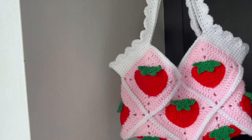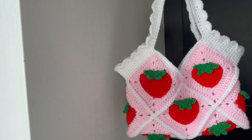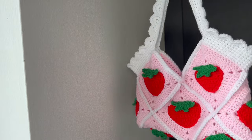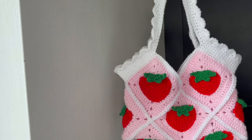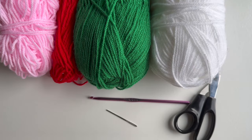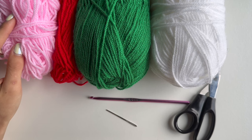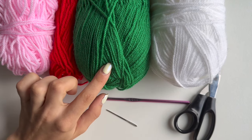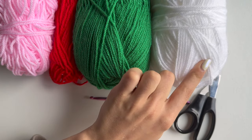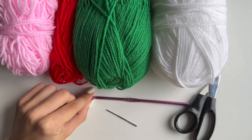Hello everyone! In today's video I'll show you how to do this strawberry granny square tote bag. I hope you will enjoy this video and without further ado let's jump into it. For this bag I will be using double knit yarn - I have pink and will use about 100 grams for the granny squares, 30 grams for the strawberry, 30 grams for leaves, and 30 grams for joining the granny squares and handles. Then a 4.5 millimeter hook needle and pair of scissors.